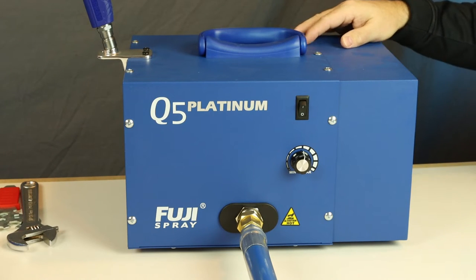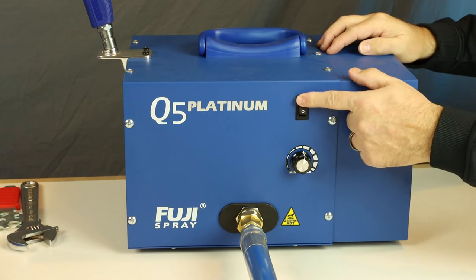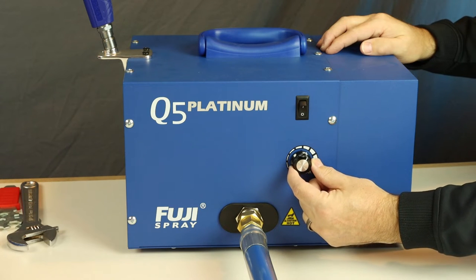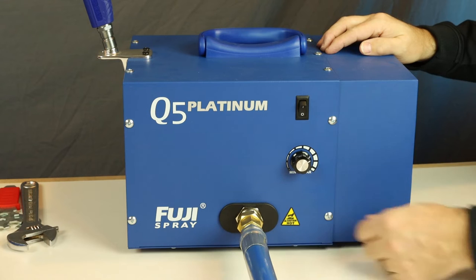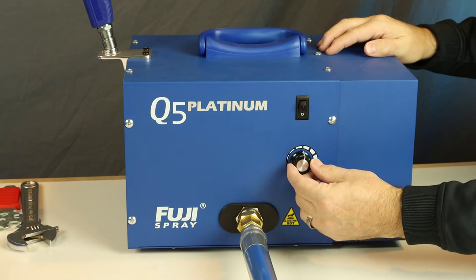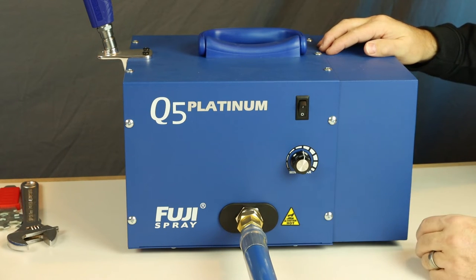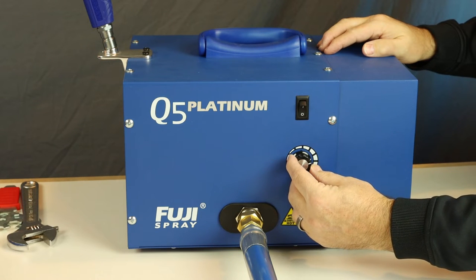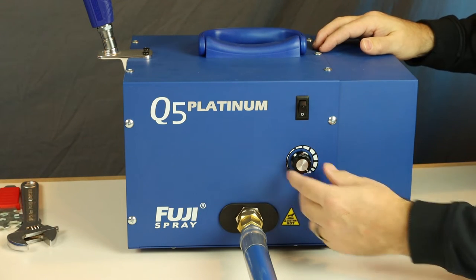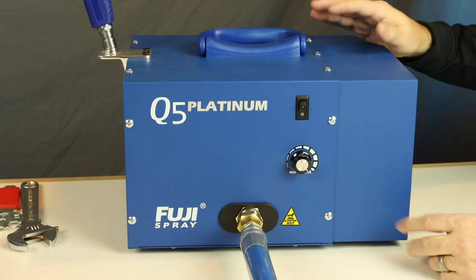Let's look at the overall features of the turbine. Everything's contained neatly in a nice metal box with a sturdy carrying handle up top. The power on/off switch is here, and the key feature of the Q5 is this variable speed control knob, which lets you dial in precisely the amount of air pressure you need. If you're working with thinner coatings you can back the dial off, or dial it up for thicker fluids, up to a maximum of 9.5 PSI, which will spray just about any coating approved for these Fuji guns.